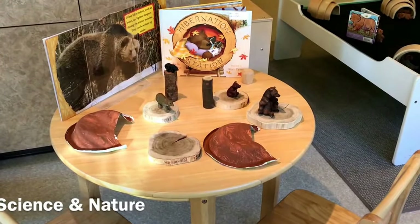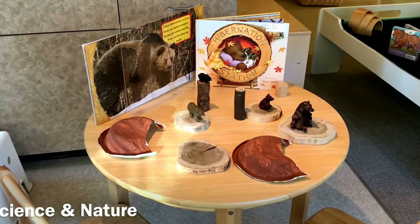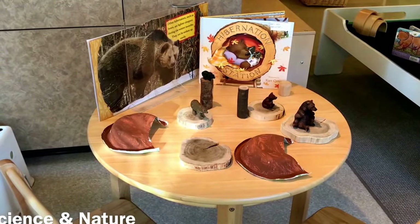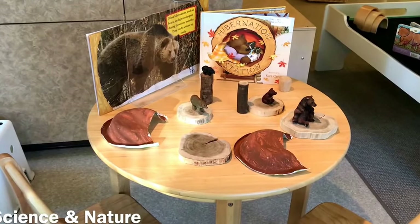At our science and exploration table we have some bear books, hibernation books, and some bears and caves made out of paper bowls and tree blocks.